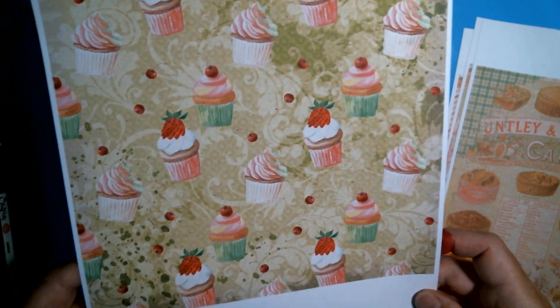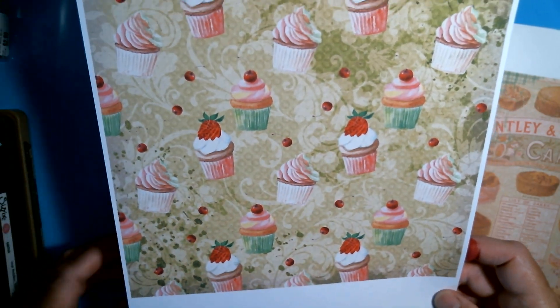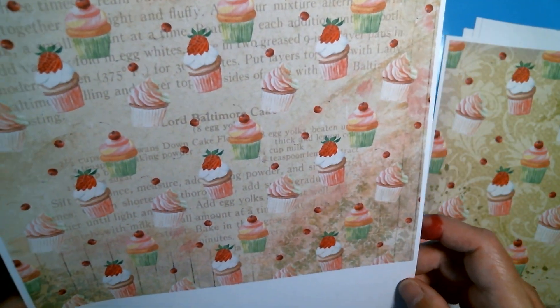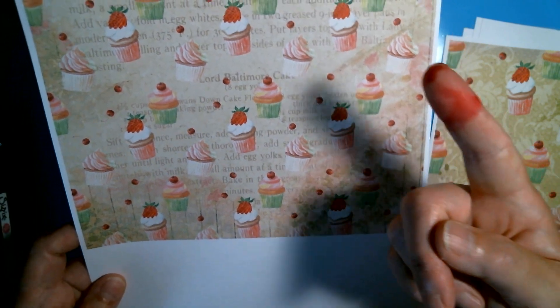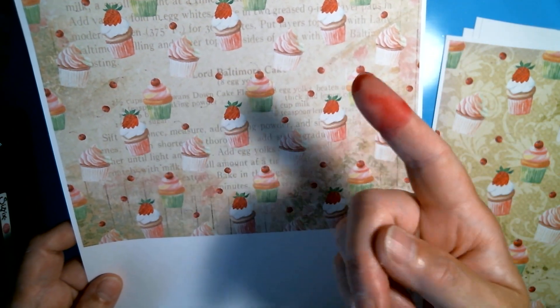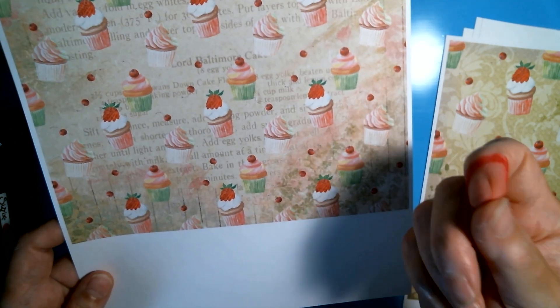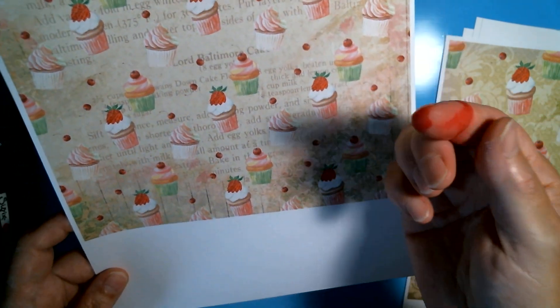I'm going to show you all of the different things that I'm going to be using to create this book. First of all, it's going to be these five wonderful sheets of paper that I've just printed out. As you can see, I have a magenta pink finger because I just reloaded my printer ink.